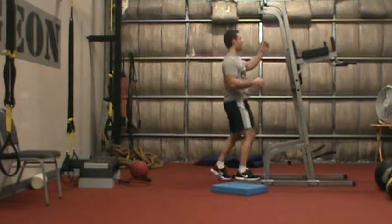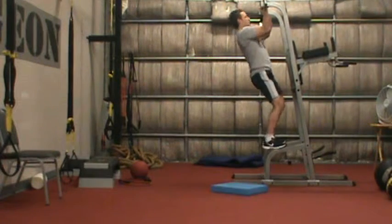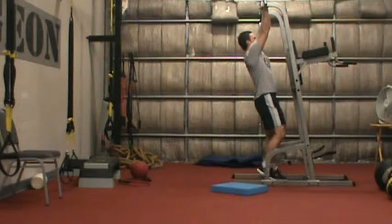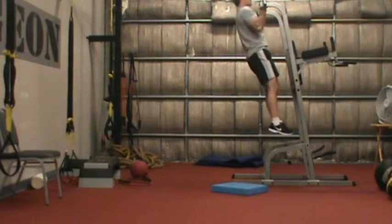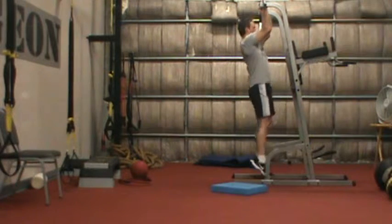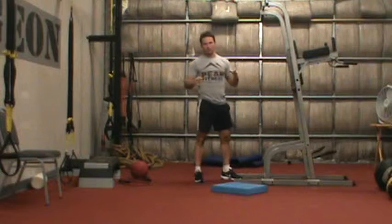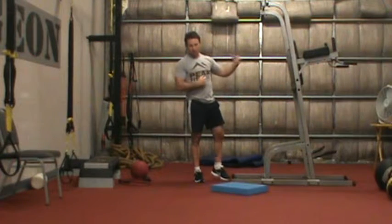The next level is a jump, hang, and lower. Rather than just hanging there, hold for five seconds and then lower down slowly. That's more of an intermediary step between levels one and three, but it helps to bridge the gap.